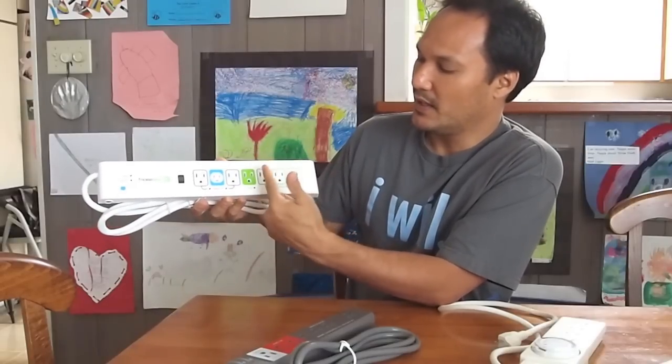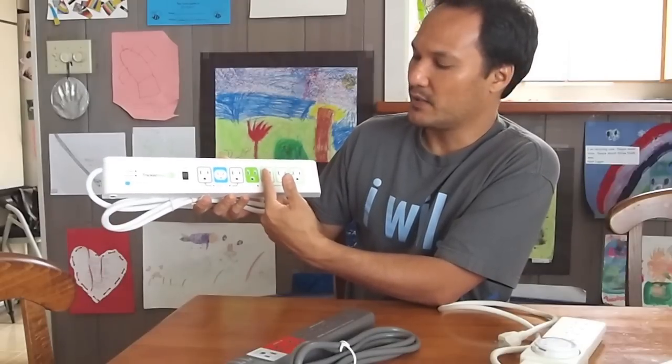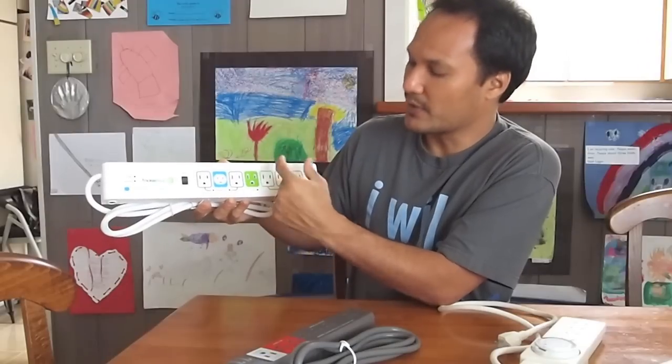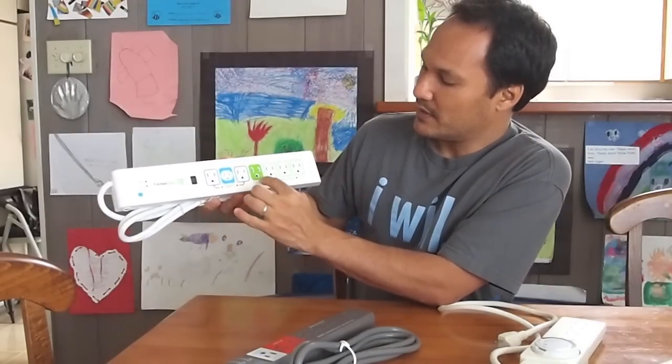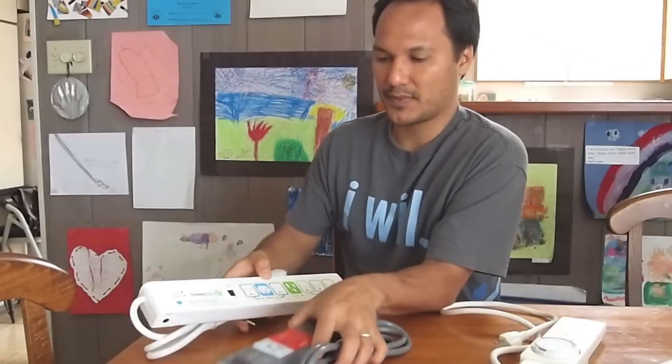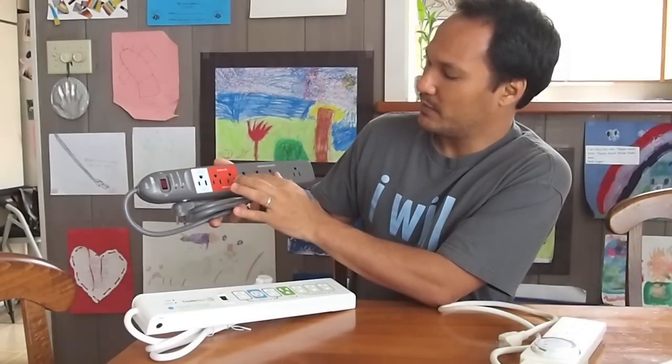So if you have a TV plugged in as the control, you turn off the TV — if you have a DVR and a DVD player plugged into the switched outlets, these get cut off automatically when the TV is cut off, and powered on when the TV is powered on. So this Hawaii Energy one has two always-on, one control, and three switched. This one from City Mill is the same — two always-on, one control, but four switched.